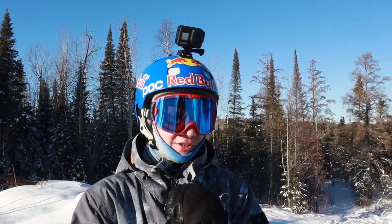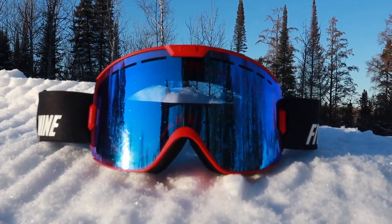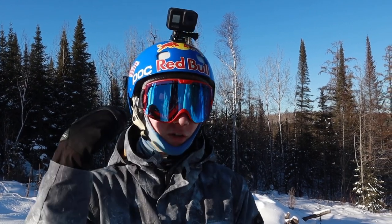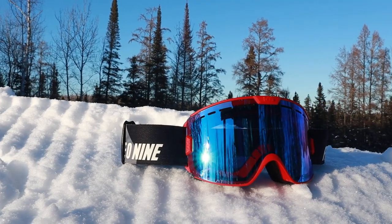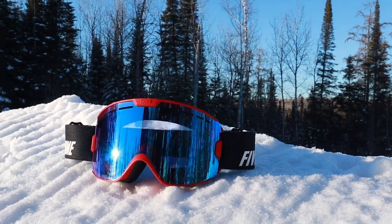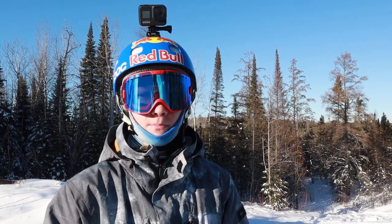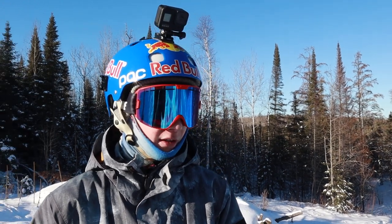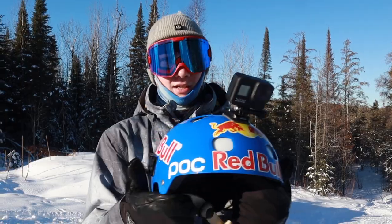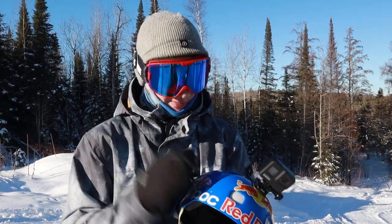Next up we have the 509 goggles. I've been rocking these for about a year or two now. They've been working out great — lots of flexibility, and the goggle strap keeps them solid on my head so they don't move around. They've barely fogged up at all; I don't think they've really fogged up on the mountain once. I really like these goggles.